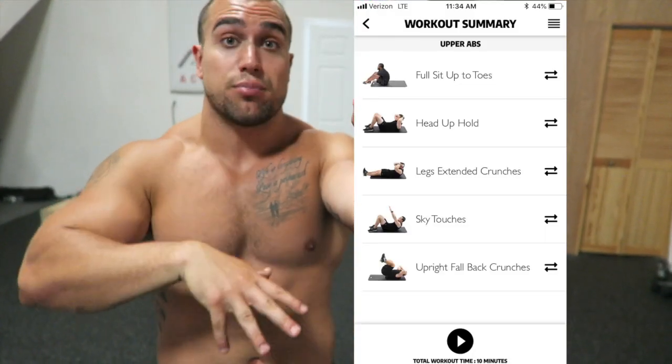I always end my workouts with a weighted ab exercise, and then I follow up with a bodyweight HIIT circuit using my exercise app. And then after that we followed up with a Tabata cardio circuit using the exercise app as well. And that's the end of the workout.